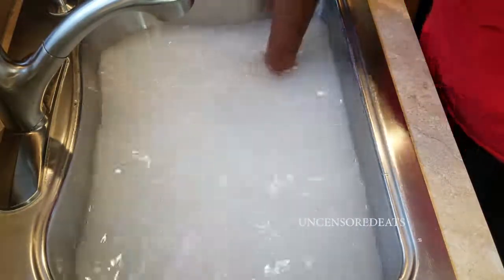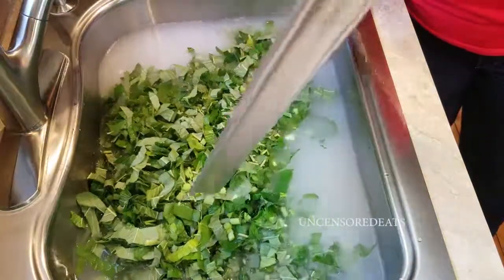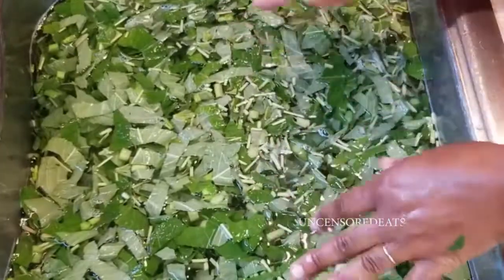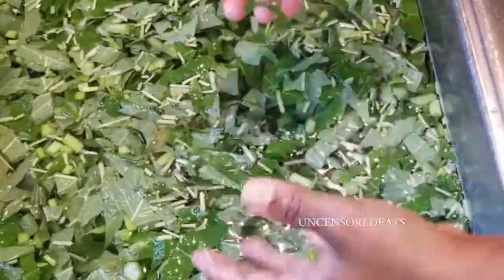Salt dissolves better in warm or hot water, so it won't dissolve completely in cold water — that's fine. I fill my sink with cold salted water and then dump the callaloo in. The reason I fill the sink first is that any bugs or dirt I missed will settle to the bottom of the water, rather than staying on the greens like they might under running water.